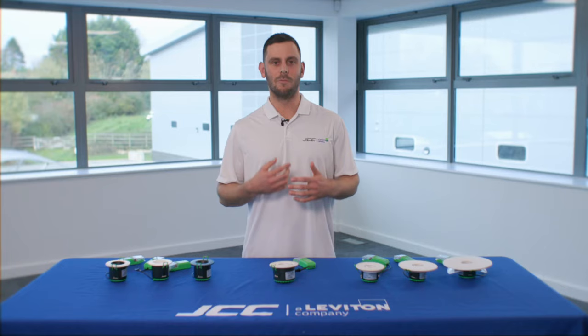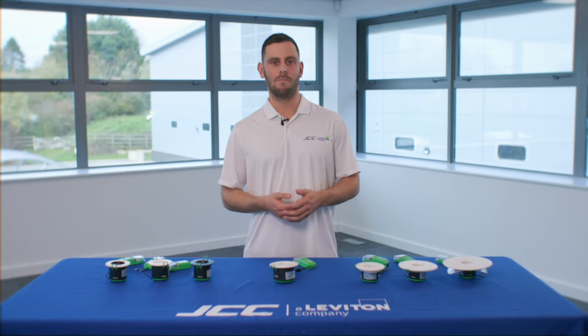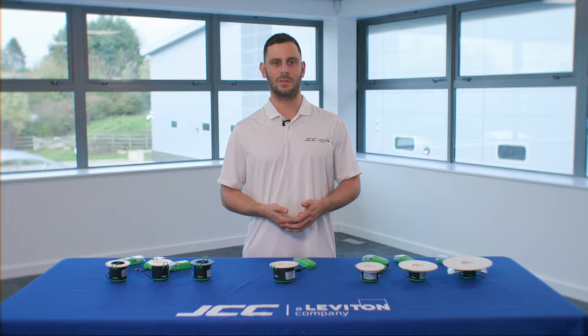For more videos like this, make sure to follow us on YouTube, and for more information about the V50 Pro, make sure to get in contact with your local wholesaler.